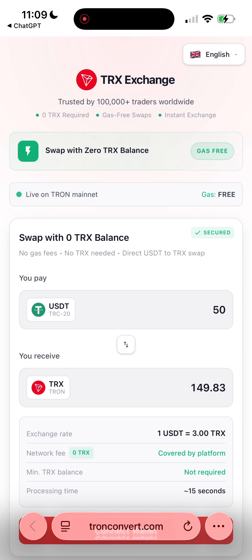To my surprise, ChatGPT actually pointed me to an exchange that solves this exact problem. It lets you swap USDT for TRX even with a completely empty TRX balance. This platform literally covers the gas fee for you, and it works with zero TRX.